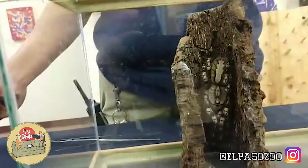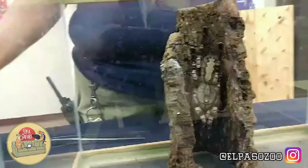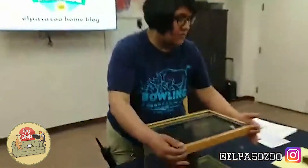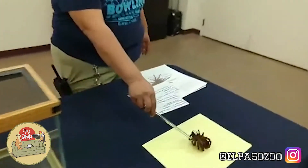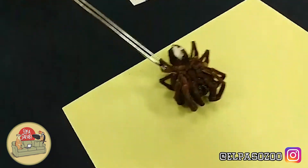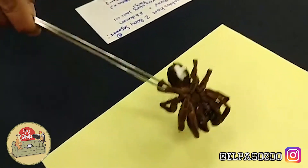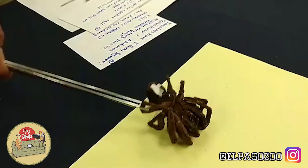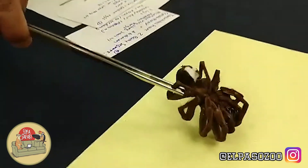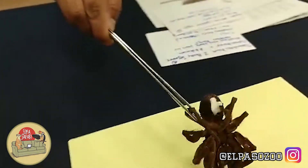How does a tarantula kill its prey? They actually do have fangs at the bottom. They do have fangs on the bottom of their body right there — you can see that — at the front of their mouth. Those fangs would then bite into something and inject a venom that would paralyze their prey. Then they will inject some enzymes into their prey that will liquefy the insides, and then they can suck out the insides of their prey.